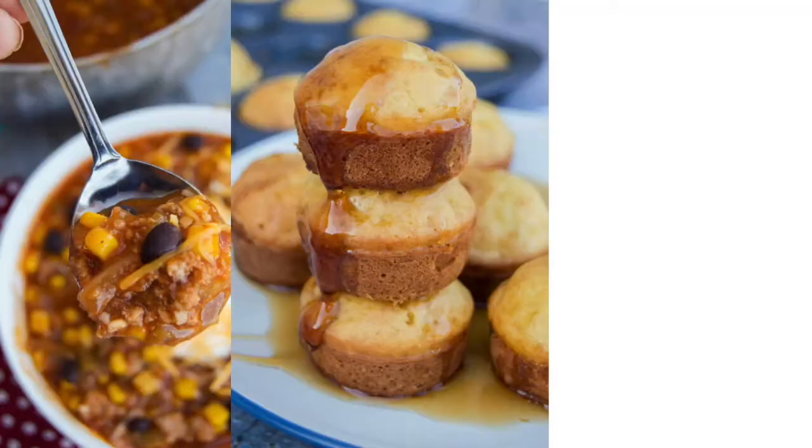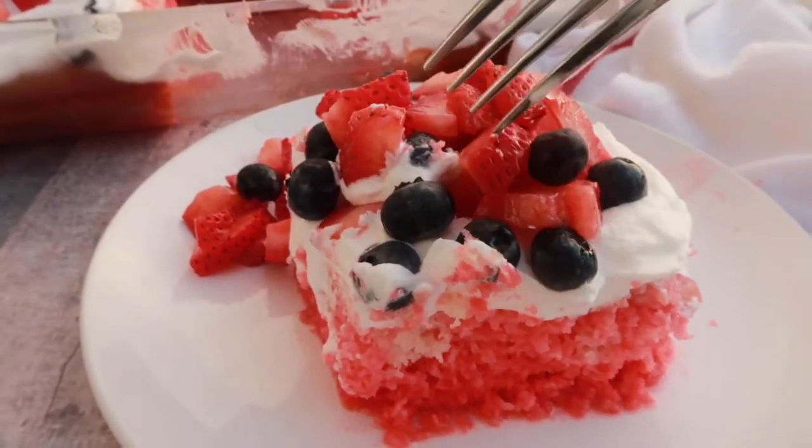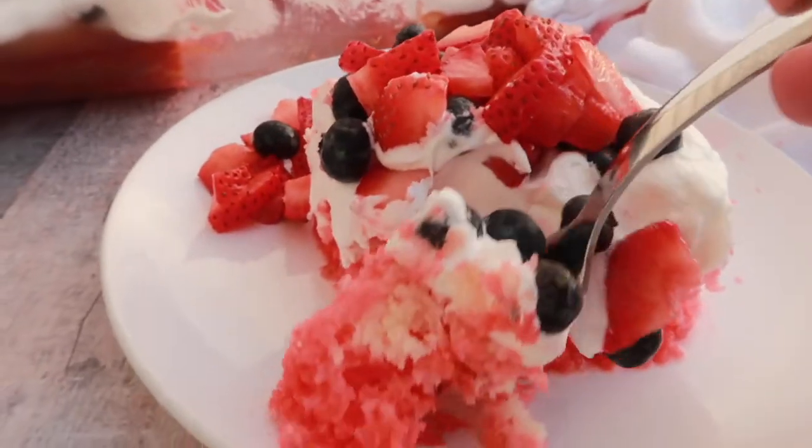Hey guys, it's Jenny and I am not in my kitchen today because today we are celebrating the 4th of July. We're going to be grilling some hot dogs, setting off some fireworks, and making my favorite patriotic poke cake.